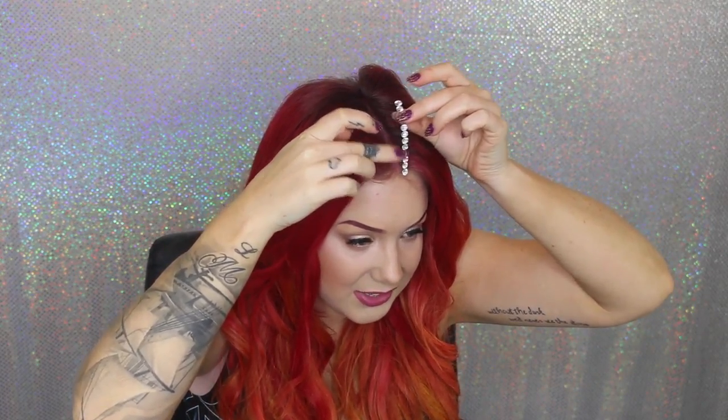It's actually easier if you get rhinestones that are already in rows — it's just going to save you so much time. I'm going to place that directly onto my part. The key is to try and get as many of those little baby hairs out of the way as possible — you can slide some bobby pins in, use your hands, or whatever method you desire.